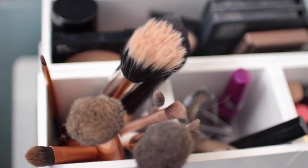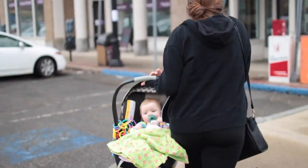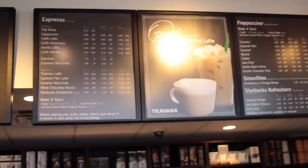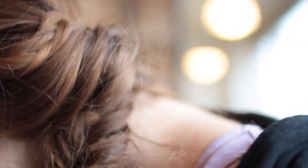Then I go ahead and throw on just some basic makeup, like foundation and mascara and eyebrow stuff. This day I actually went out with my sister and her baby, my niece Charlie, and we decided to go to Starbucks and Target. We just had a great time.